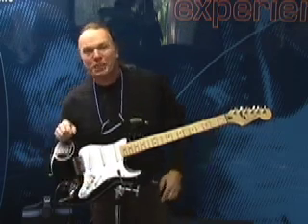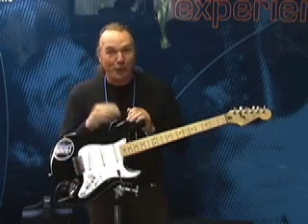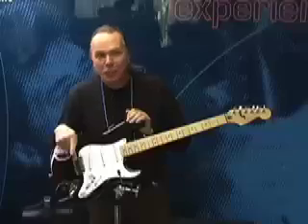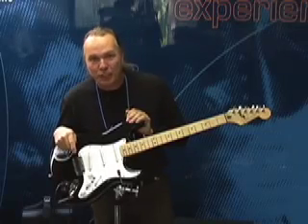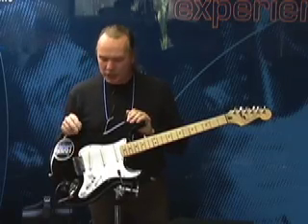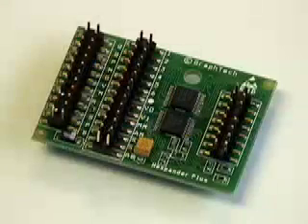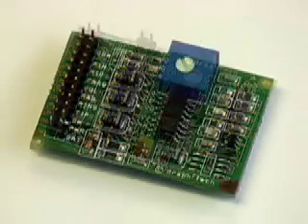The Ghost system is comprised of three different components. It starts with the Ghost pickups, which replace your existing saddles on your guitar, and in most cases without having to replace the bridge, and two preamps, which are easily installed into the control cavity of your guitar. The Expander Hexaphonic Preamp gives you access to the world of digital, virtual, and MIDI guitar.